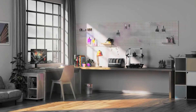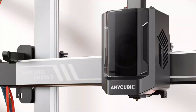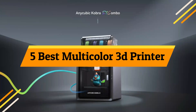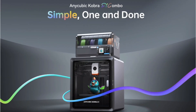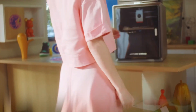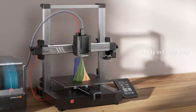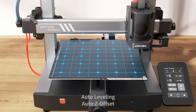Looking to bring your 3D prints to life with vibrant, stunning colors? In today's list, we're diving into the top 5 best multicolor 3D printers of 2025 — machines that are making waves with next-level precision and colorful creativity. Whether you're a professional designer or a hobbyist, these printers will transform your ideas into masterpieces. Stay tuned to find your perfect match, and don't forget to hit subscribe so you never miss the latest picks.